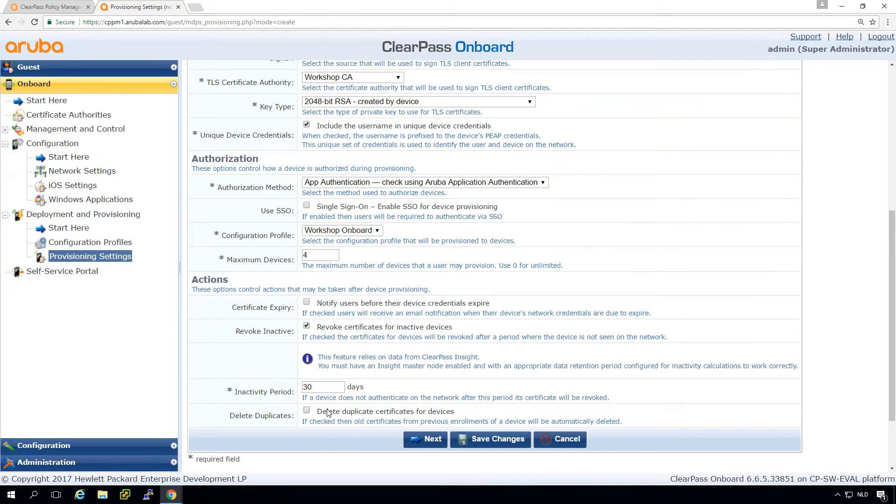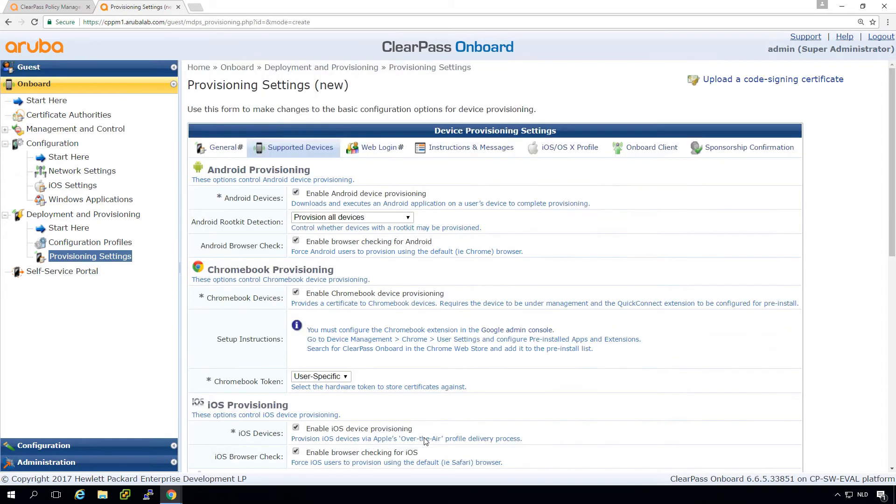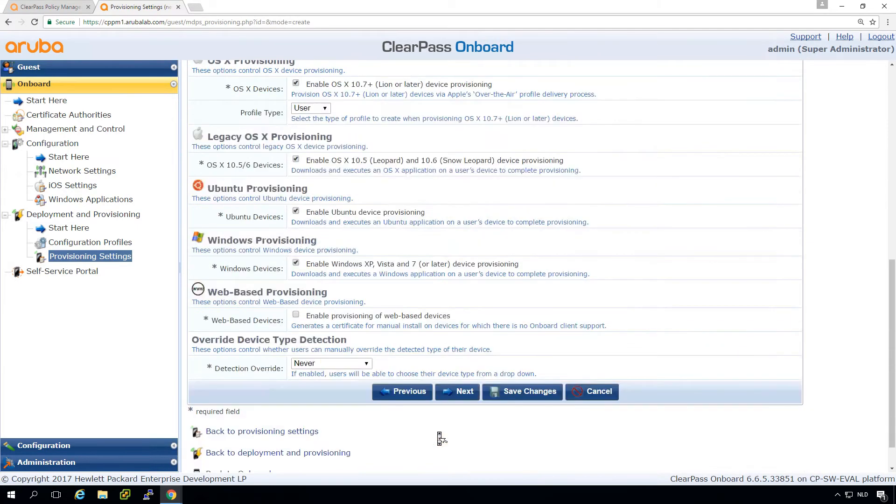This option allows — if people are re-enrolling and an old certificate is present — it will automatically delete the old one. Here we can decide which devices to onboard. One thing to note: if you have Windows Mobile devices or other devices that don't support automatic onboarding, you can enable web-based certificate provisioning. For unsupported devices it will allow the user to manually generate the certificate and configure it themselves, while all other devices are handled automatically.